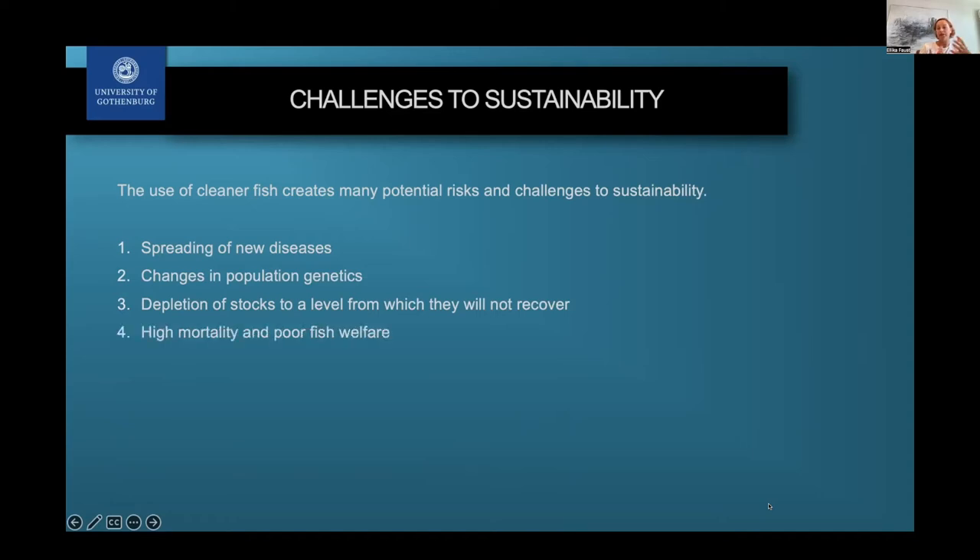There is also very high mortality — estimated at anywhere between 40 to 100 percent of cleaner fish, which is incredibly high compared to salmon where much lower rates are required. Finally, there can be irreversible indirect impacts of any of these — especially the first three — on surrounding ecosystems that we might not even be able to predict.